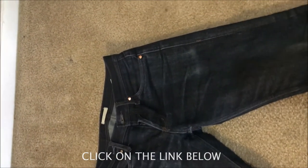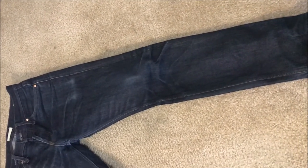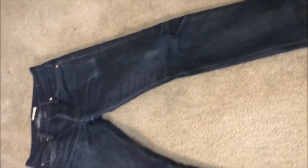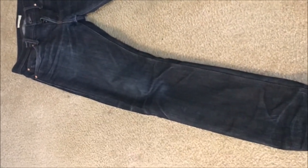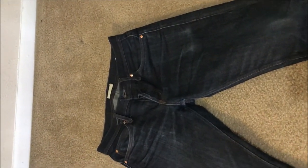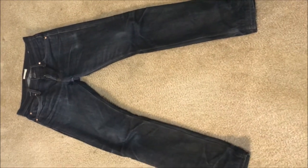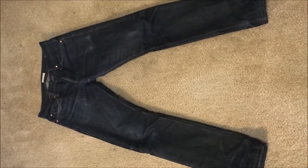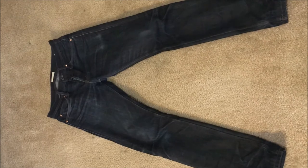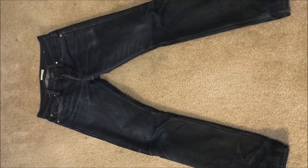If you want to get a pair of Unbranded jeans, just click on the link in the description — it'll bring you to Amazon. This will only cost you between seventy to eighty-five dollars, not bad as an entry-level jeans. So keep on wearing them, keep on fading them, and stay raw, my friends.